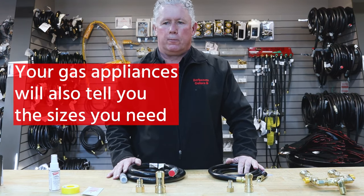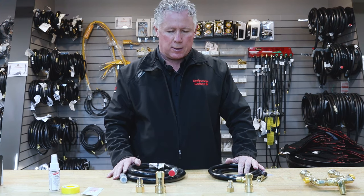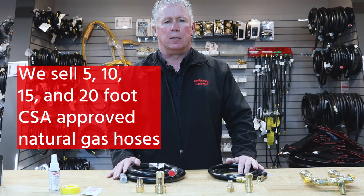Your barbecue, your fire table, or your gas heater is also going to tell you what's required. The number of BTUs that you use will determine the size of the hose. The other thing to consider is the length of the run — we sell hoses in 5, 10, 15, and 20 foot lengths.